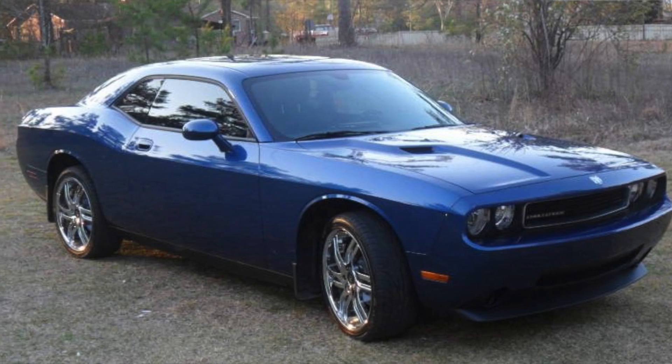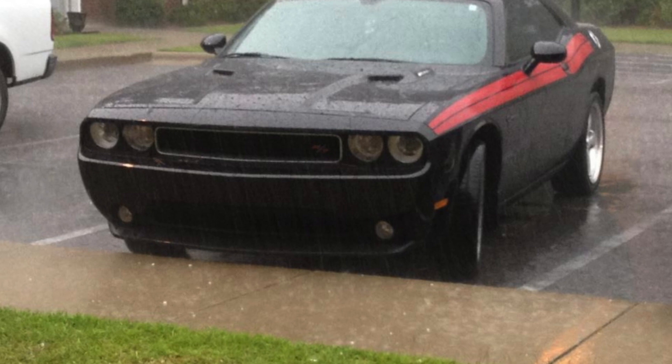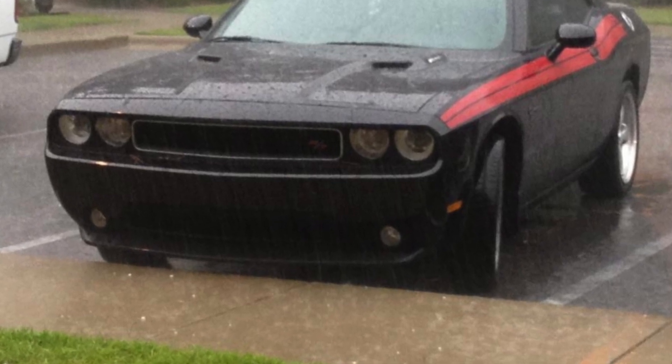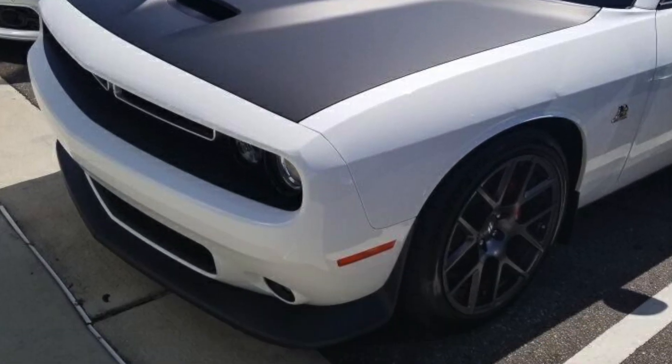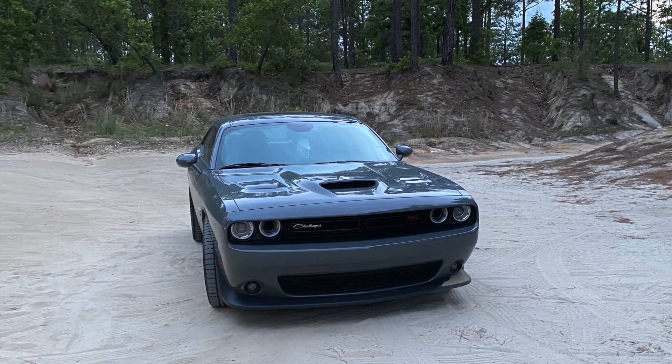I bought my first Challenger in 2011 — it was a V6. I quickly traded it in for a V8. I had a 2011 RT Classic, back when the SRT8 was the big thing and the RT Classic was right underneath it, kind of like how the Scat Pack and the Hellcat are now. Later I had a Daytona 392, which I actually traded for this T-Rex. I also had a 2018 Scat Pack Challenger with a manual transmission, and when the 2019 models came out they had blind spot alert added to the car, so I traded the 2018 for the 2019. If you've ever driven a Challenger you understand that the blind spots in those cars are terrible, so the blind spot alert is definitely a feature you'd want. Anything 2019 or higher should have it.